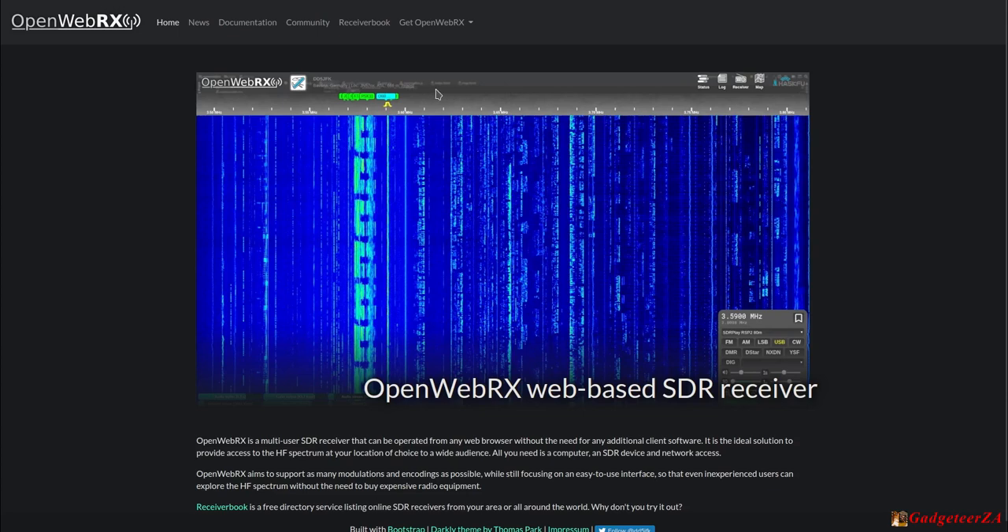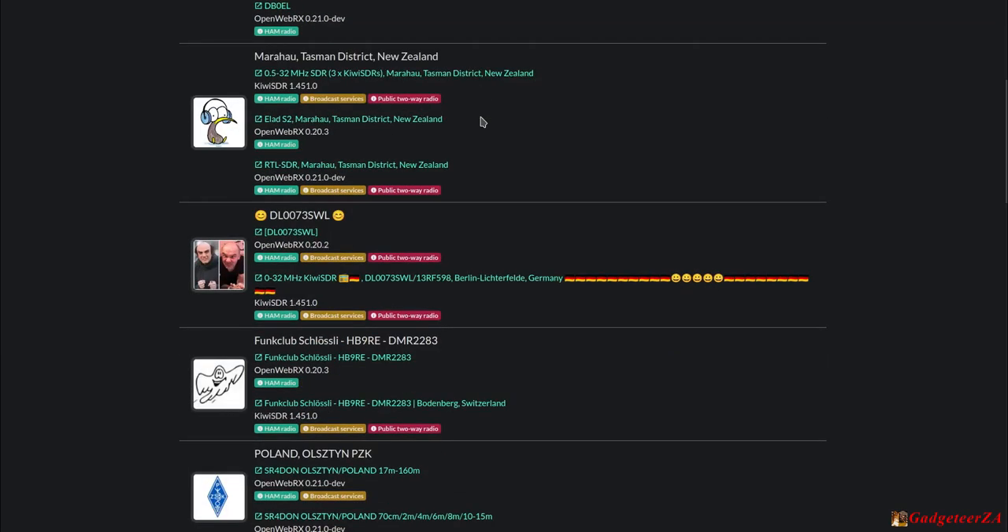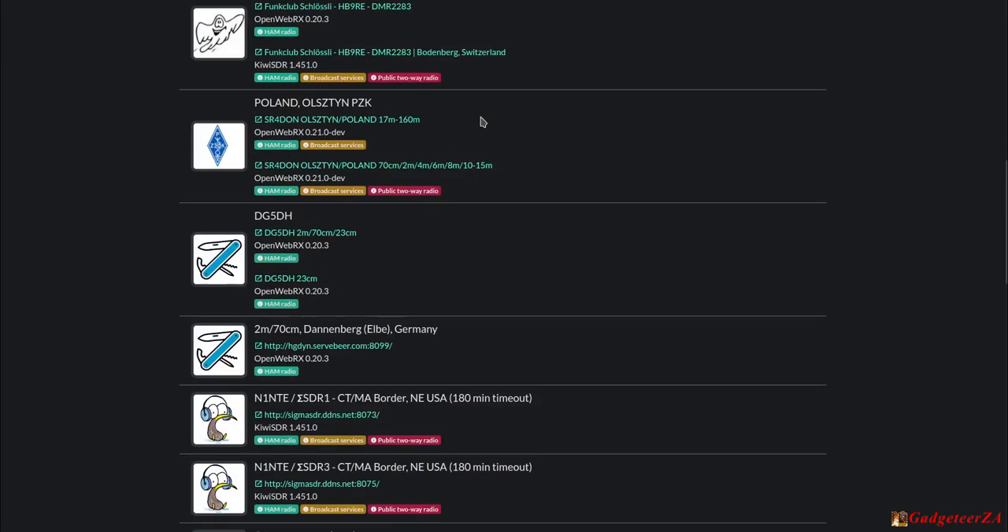Bear in mind SDR dongles are not very powerful or wideband receivers. With about four bands active, I can only go up to a certain width and it's running my Raspberry Pi fairly heavily, so you won't get the full spectrum. The Receiver Book link on the website shows all the different OpenWebRX sites around the world — in Poland, for example, you'd pick up public two-way radio, ham radio, and broadcast services.